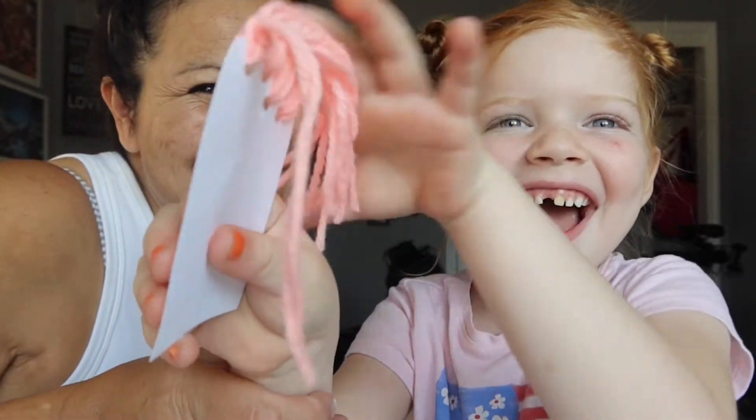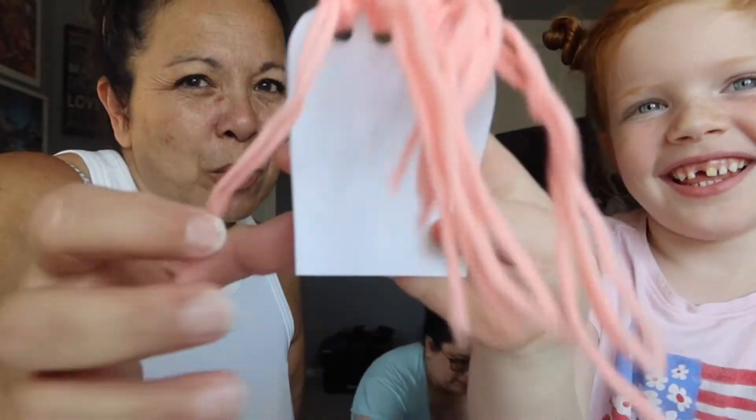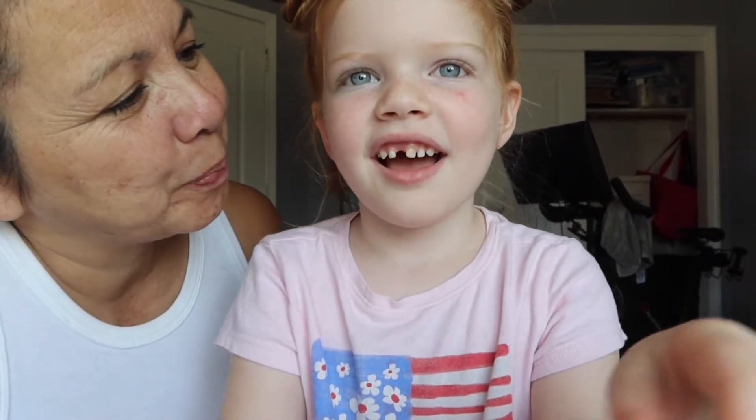Did you see her do that? Isn't that great? Isn't that fun? Look at all of her hair. Do you want some more hair on there, or is that enough hair? You want to draw the face on now? Okay, so let's get some markers.